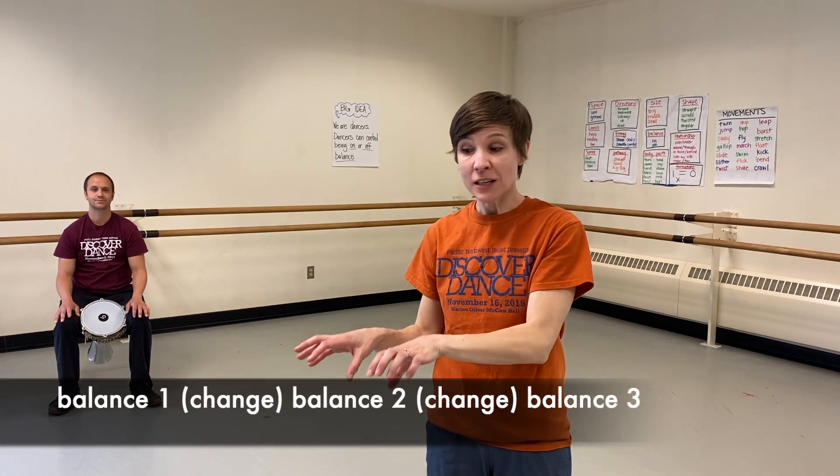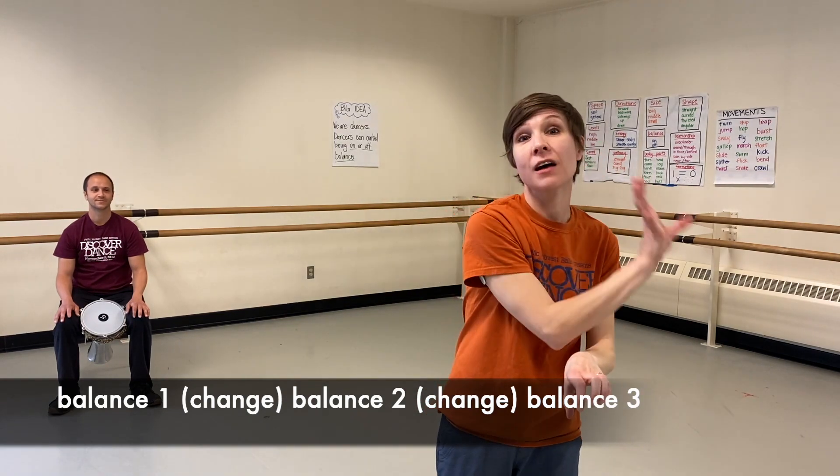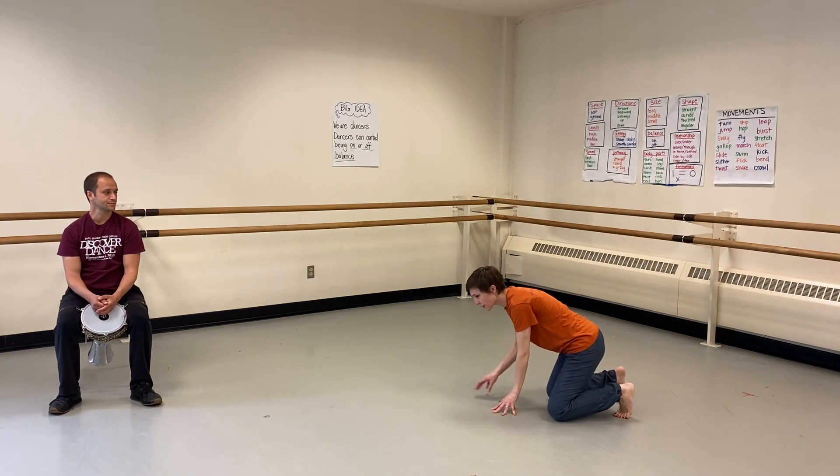Let's create. Today we're going to make a dance with a pattern. Our pattern will go: a stable balance shape, then a movement to change into another balance shape, then another changing movement, then a third balanced shape. You will get to create three of your own stable on-balance shapes, and between each shape, find a way to melt or tip or gently fall or roll off balance as you change into your next balanced shape. Adam's going to help us with some music, and we'll try this a couple of times so you have a chance to get used to the pattern.